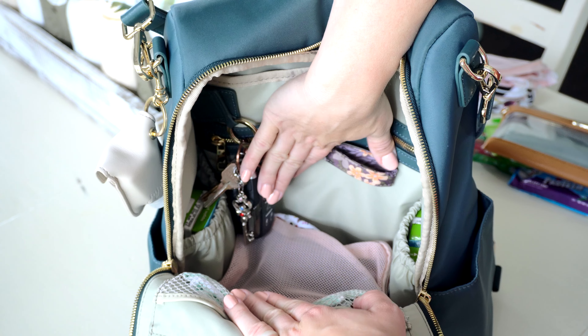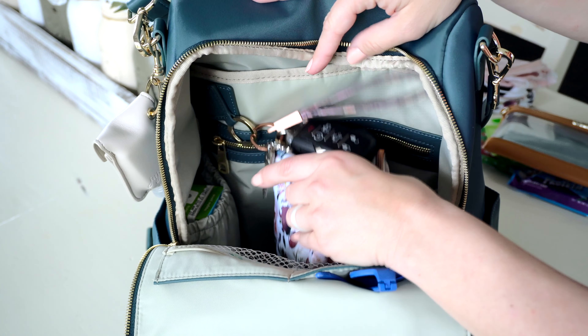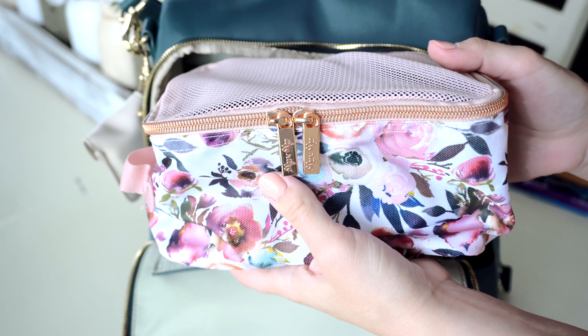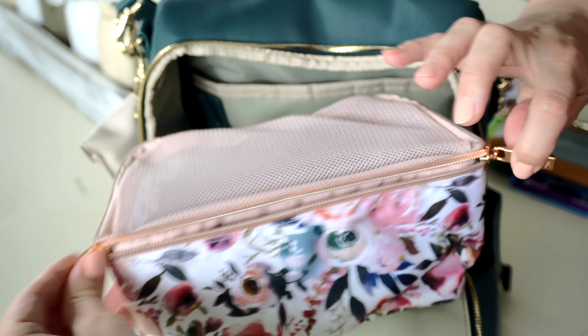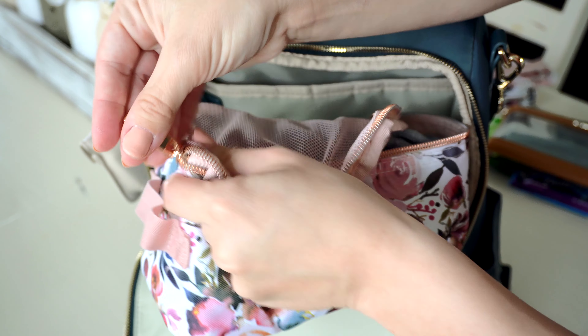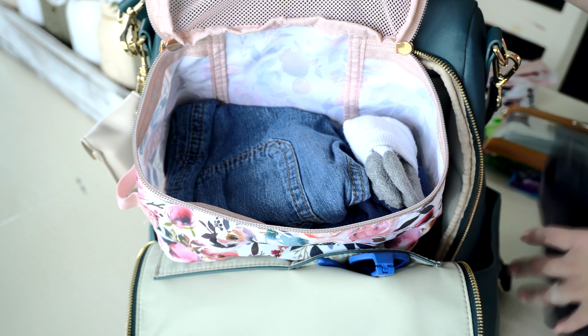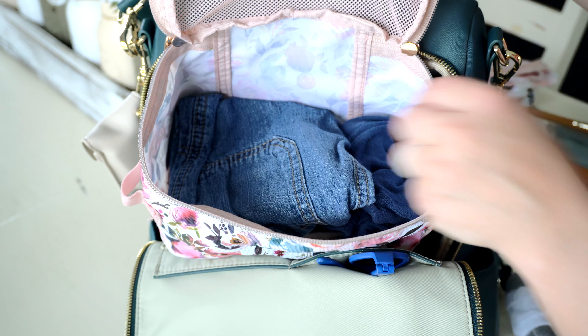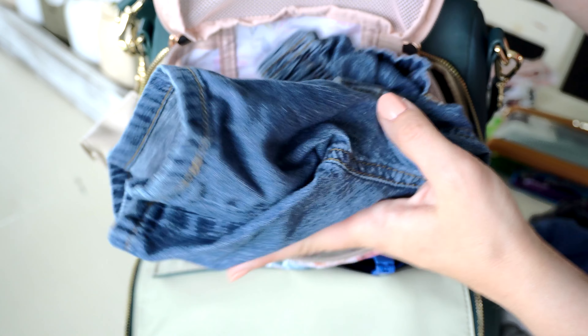Under that, I have one more bag — this is the medium-sized piece from the Itzy Ritzy Pack Like a Boss collection. In here, I have a change of clothes for my son: a t-shirt rolled up, some socks, some underwear, and a little pair of shorts for him.